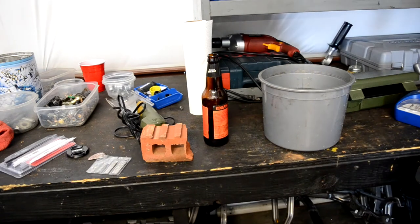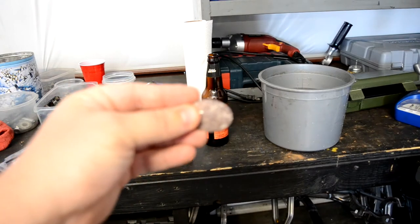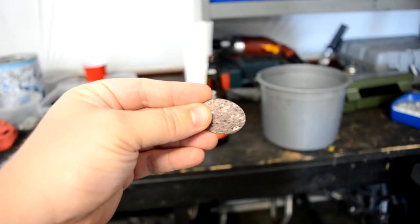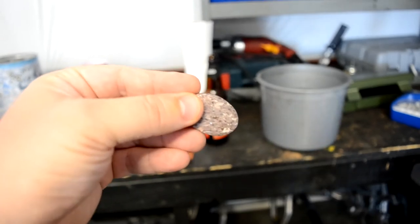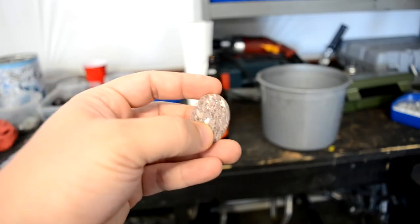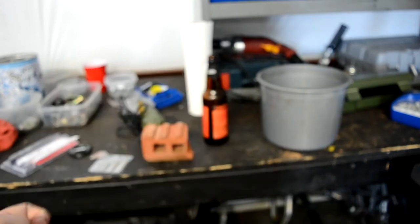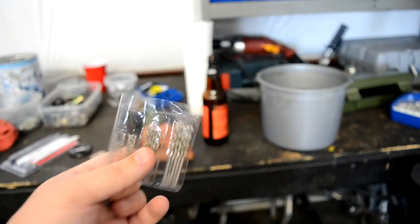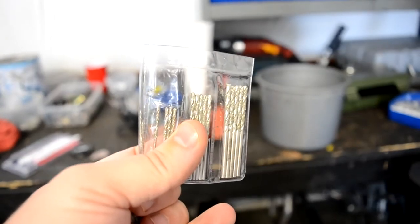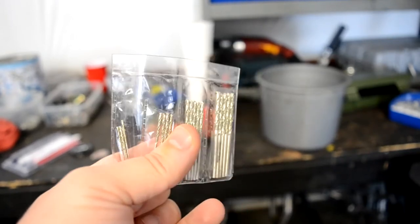Welcome back to the shop. As most of you know, I do little hobbies where I cut little rocks like this and use them for jewelry. Some people want to know if I can drill a tiny hole in there, so I ordered some of these drill bits — a dollar, maybe 50 cents apiece, ten bucks for the whole set on Amazon.